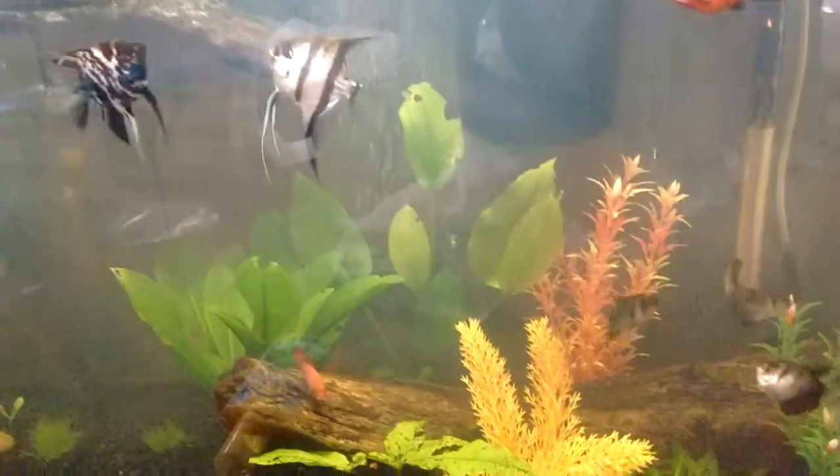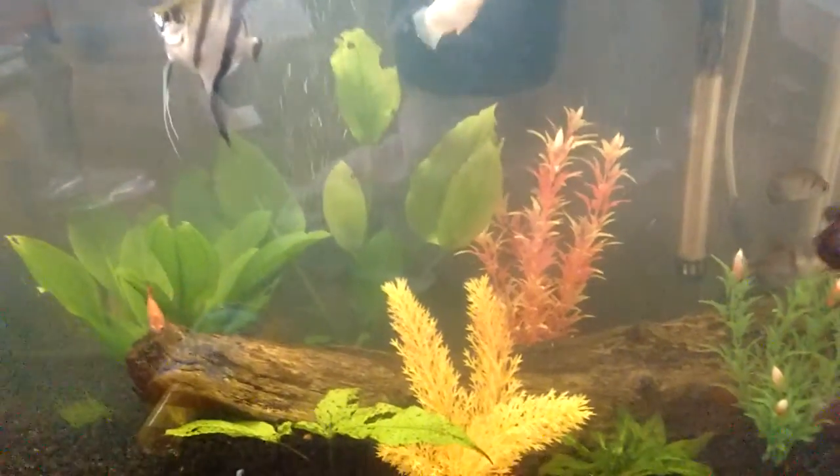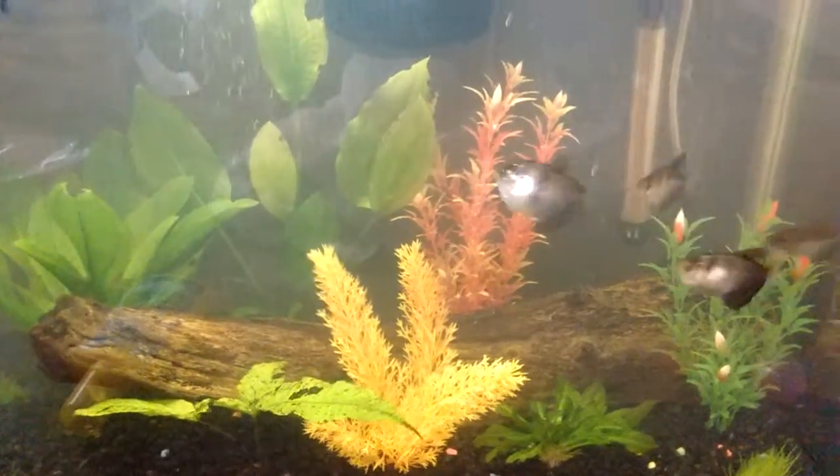I clean it and feed him, but it's only so much a turtle can take before he gets bored of being in that one container by himself.